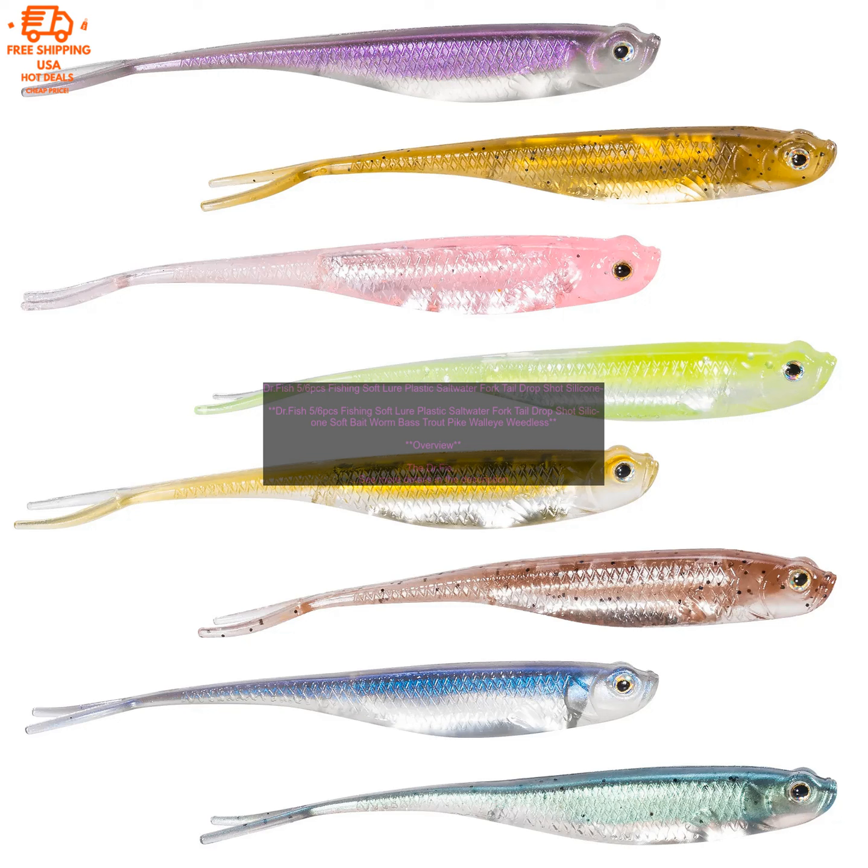How to Use: The DR Fish 5/6pcs Fishing Soft Lure can be used with a variety of fishing techniques, including casting, trolling, and bottom fishing. To use the lure, simply attach it to a fishing line and cast it into the water. The lure will sink to the bottom and swim in a lifelike manner, attracting fish.